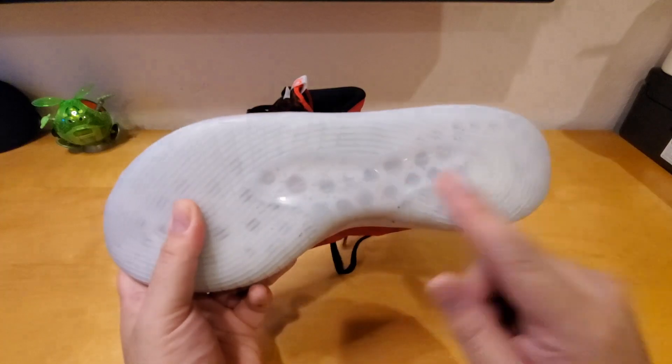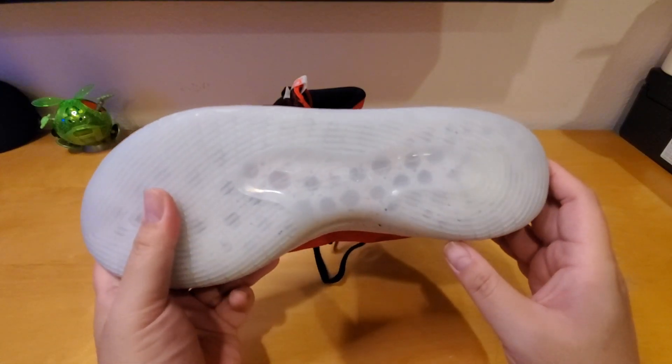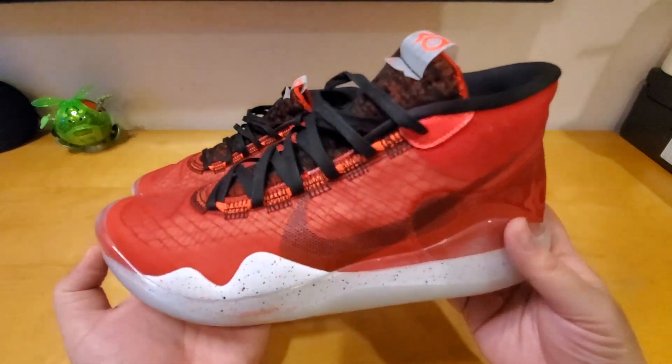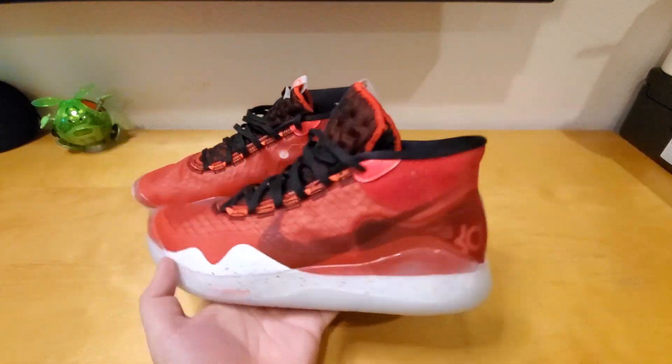If you look really close right here, you can see his signature too — I just noticed that. That's really nice. They put a lot of detail work into this shoe. Let's put it on my feet and check out how it looks.